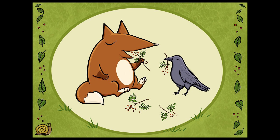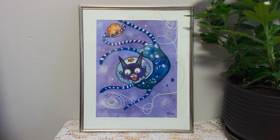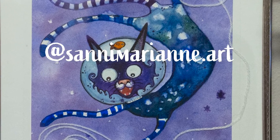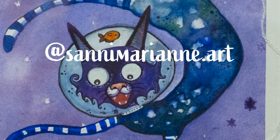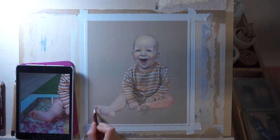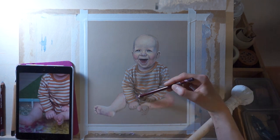She is very versatile as well, working both digital and traditional. She also makes these small cute sculptures. I have one painting she made and here you can see that she has used real yarn. Go check her Instagram profile at sannymarianne.art. If you'd like to be featured in my video, please leave a comment below and tell me more about yourself and your art.